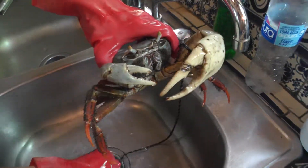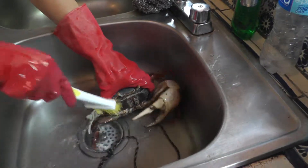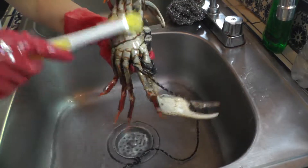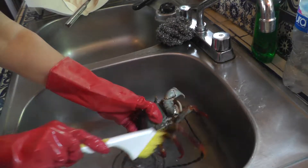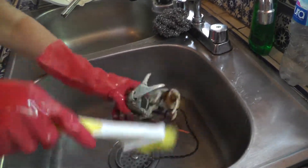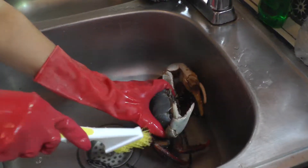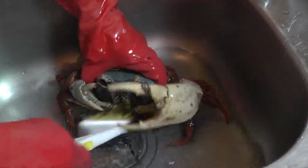I'm just going to take this little bit of water and wash them really good. Hold it really nice while the water is running really nice and good. Make sure you wash them really good.